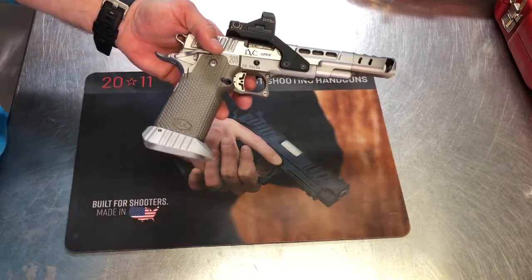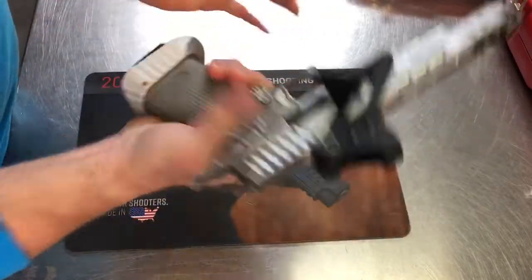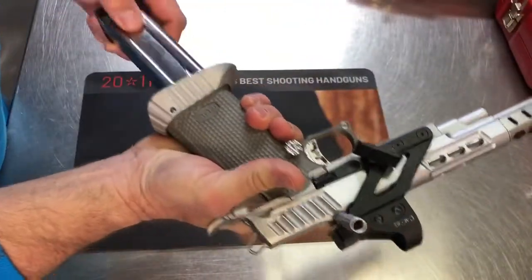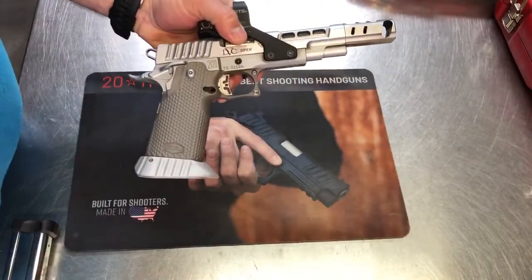Of course, the big test was how does it do with STI magazines? It does quite well with STI magazines. They fit right in, and away we go. I also tried it at the range — gun cycles, feeds well.